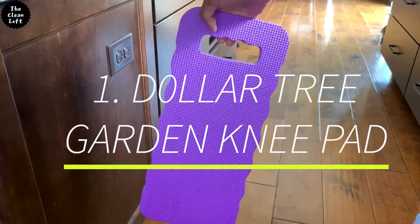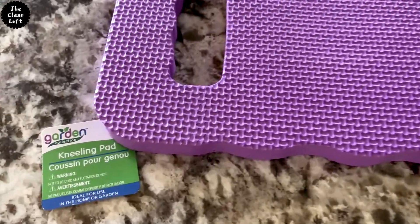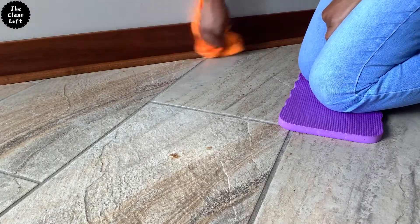Number one: save your knees by using the dollar store garden knee pad. The next time you go to the dollar store, grab the knee pad from the garden section and use it as knee support when cleaning in the kitchen, bathroom, or all over the house.